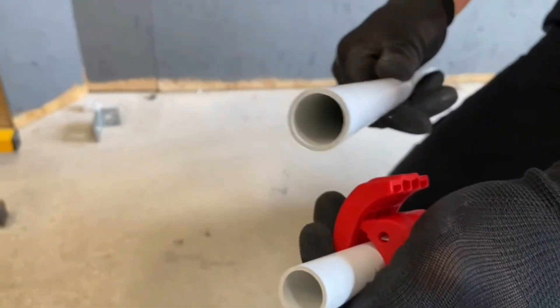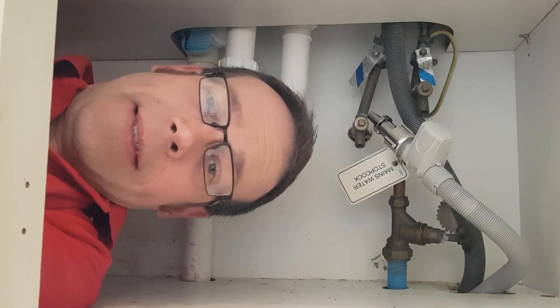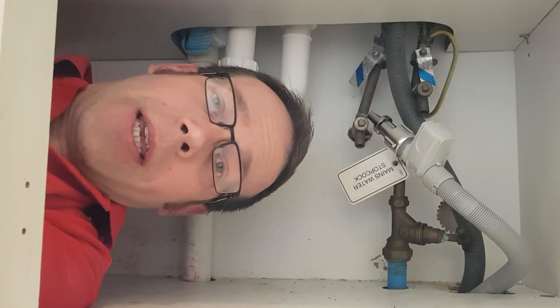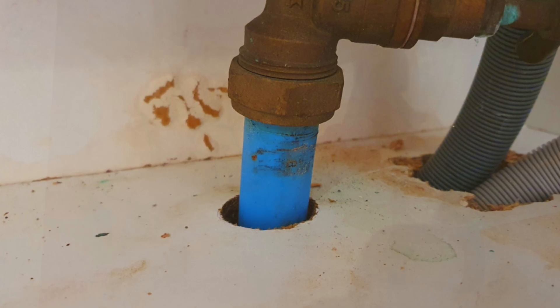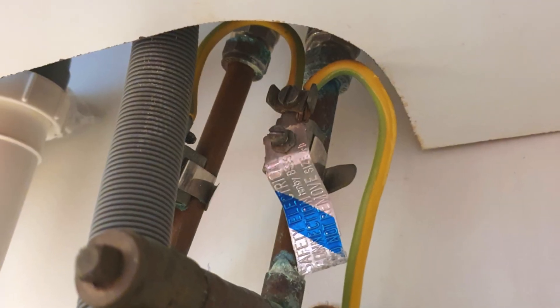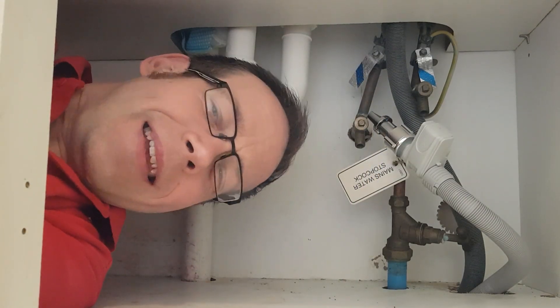Now obviously for electricians, this tool is intended for plastic conduit, but it was originally designed for plumbers. As I'm in the middle of refurbishing my kitchen, it made me think of this incoming water pipe here. As you can see, the original installer went to the trouble of connecting bonding conductors to the pipework under the sink, which is pretty much in line with the practice at the time the house was built. But is it necessary?